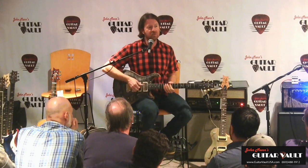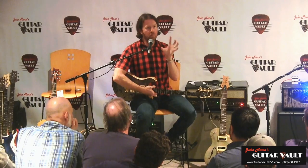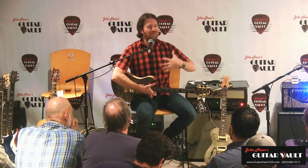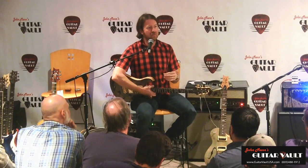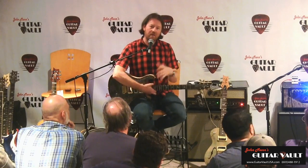You can obviously hear the difference. To me, the single coil sound is like a bright P90 — it's a little chimier than a typical P90, but it's got that girth and fatness that isn't typical of a single coil.